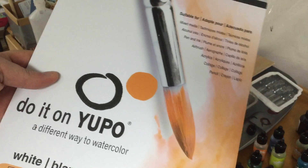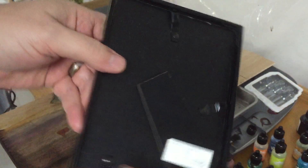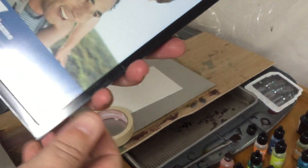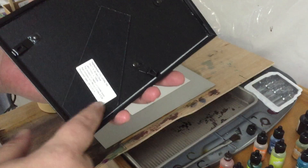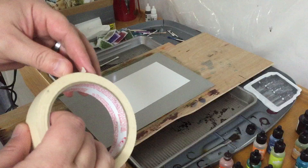Hey everybody! I'm just going to play around with some Yupo which I've cut down to 5x7 to fit in this cheap — I think it's a dollar frame from Walmart. They come with these little stickers on the back which I'll usually take off, and sometimes I'll put my own sticker back here. When I'm working on the Yupo a lot of times I'll sign it down here and then put it in the frame, but on the back I'll put a sticker with my email address and stuff. This is what we'll be using today, and this is going to be really simple — I'm actually going to play around with just a monochromatic, just one color image.